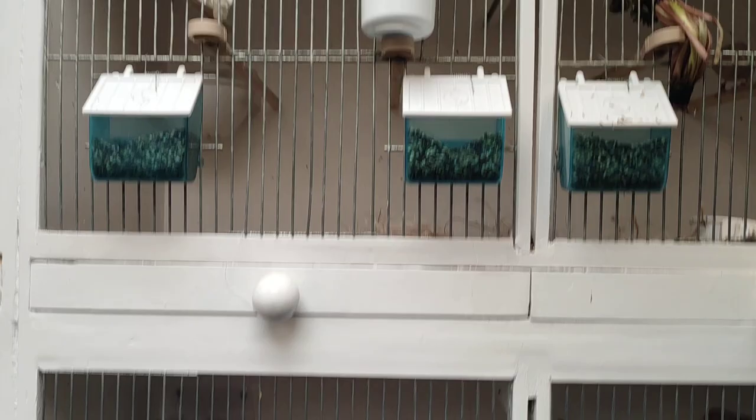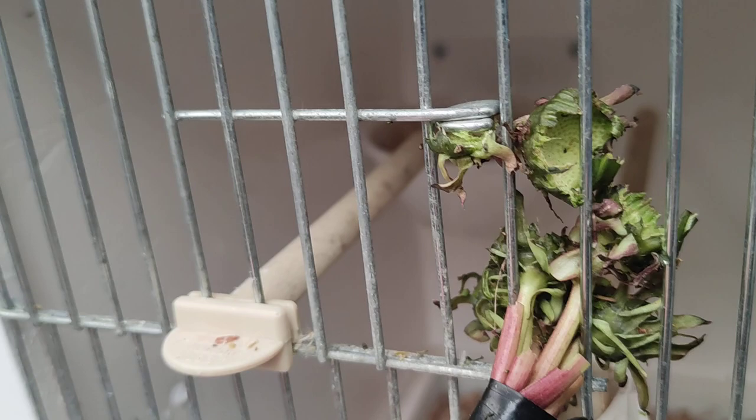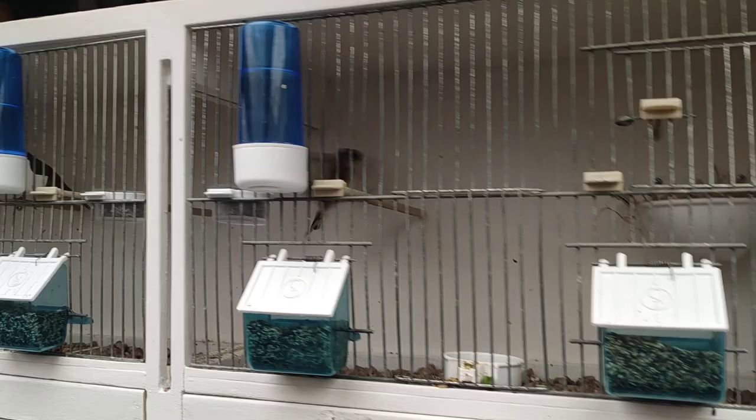My goldfinches are getting ready now. The hens have started to build. I gave them dandelions yesterday and as you can see they've eaten all of the seeds. I do this daily for my finches until they get nice and fit.